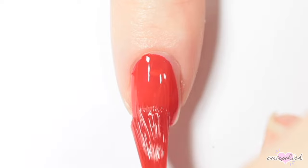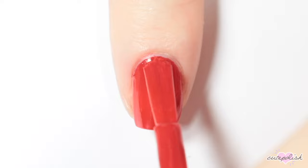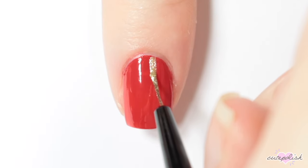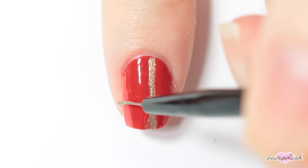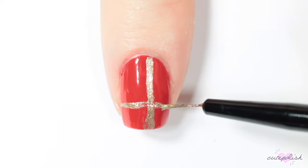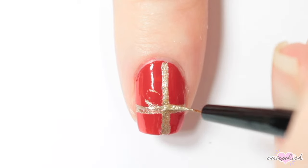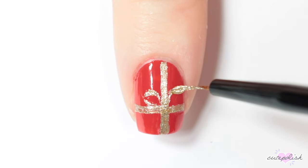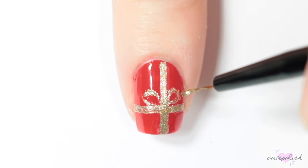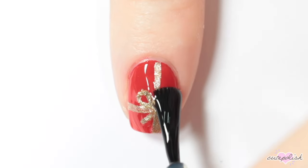For this next design, I'm painting my nail red. Then I'm taking a metallic gold nail polish again and I'm painting one line vertically down my nail, and another one perpendicular to that line. Then to create a bow on this little present, I'm creating two oval shapes at the top of the cross, and two lines on the other sides. Finish with top coat for your little Christmas present nail.